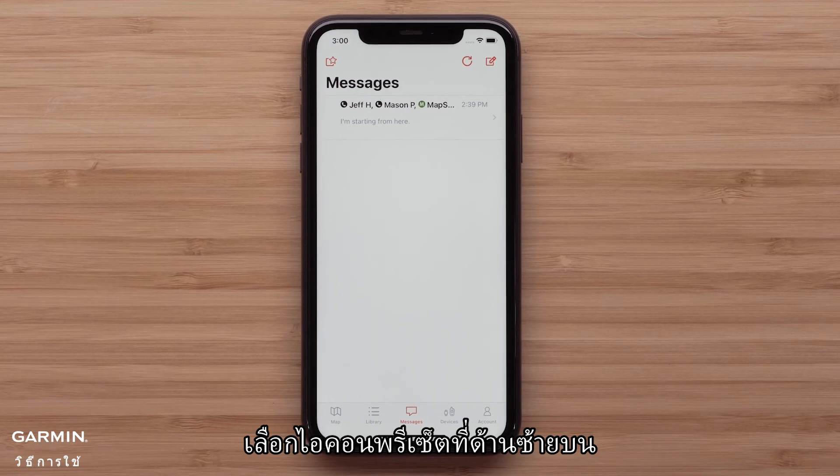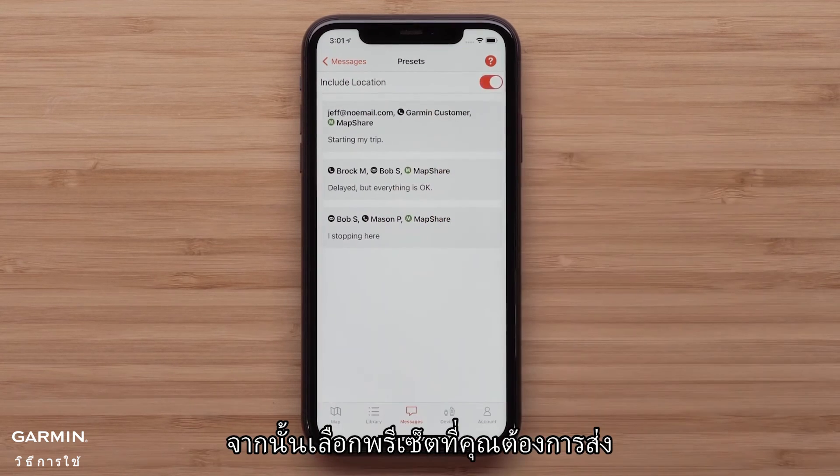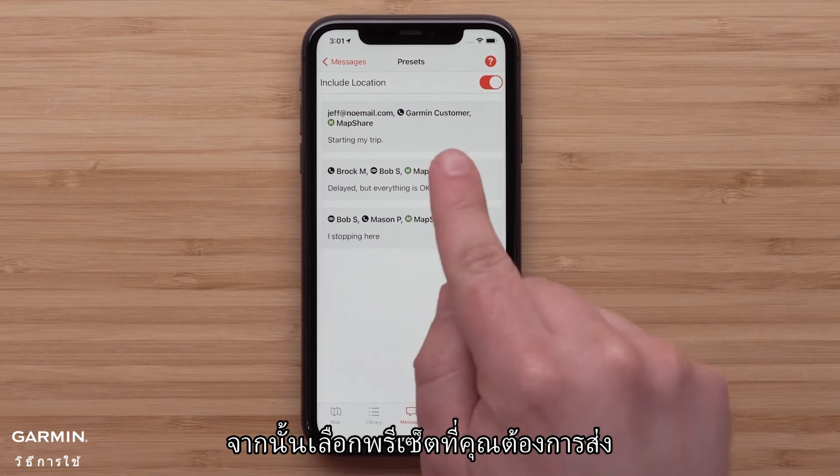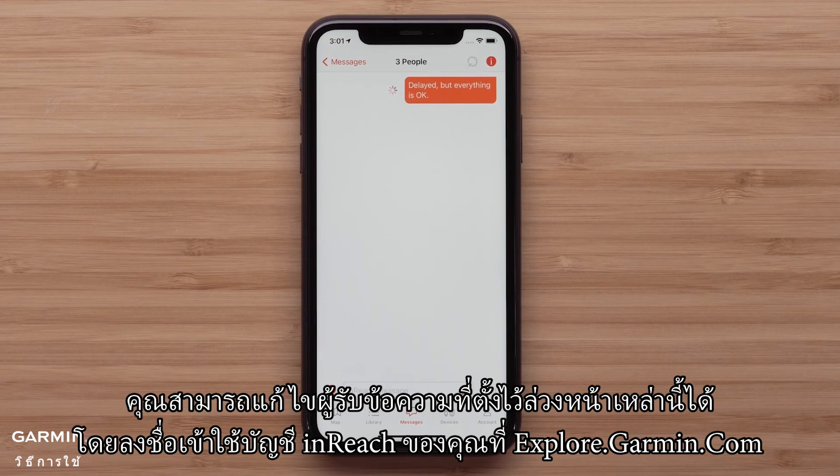Select the preset icon in the upper left. We will be including our location — tap include location. Then select the preset you would like to send. This message will only be sent to the specific contacts you selected when you created your inReach account. You can edit the recipients of these preset messages by logging into your inReach account at explore.garmin.com.